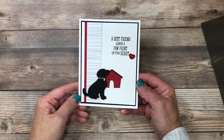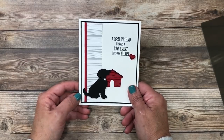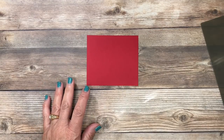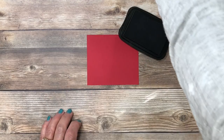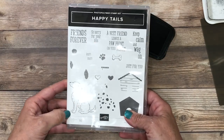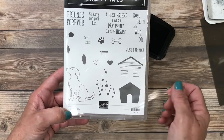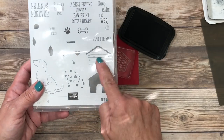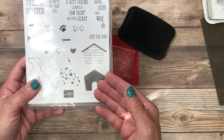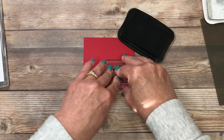Here's a close-up of the card we're creating today — isn't this cute? I'm beginning with the doghouse using a piece of real red cardstock, just a scrap. I'm using my Memento ink with the doghouse image from the Happy Tails stamp set. There's also an image to give the dog a Dalmatian look, and the color possibilities are endless. I'll ink up the doghouse and stamp it. It's photopolymer so it's easy to see where you're going.